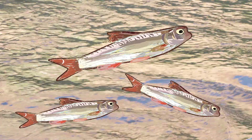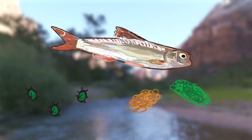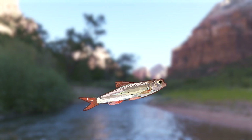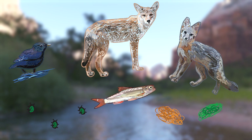Native fish are an important part of Zion's ecosystem. The fish eat bugs and algae in the river, and in turn are eaten by birds, coyotes, and foxes. Monitoring the health of the Virgin River's native fish population gives scientists an idea of the overall ecosystem health.